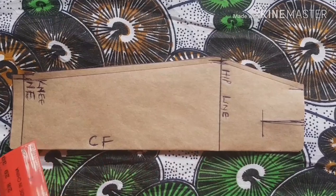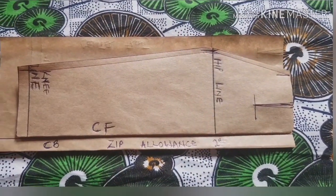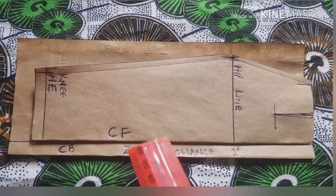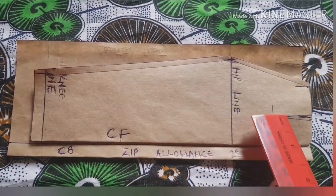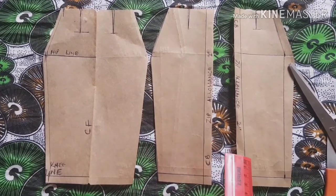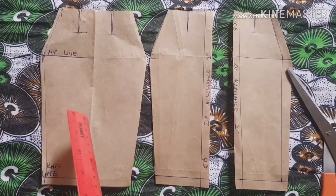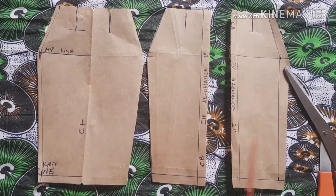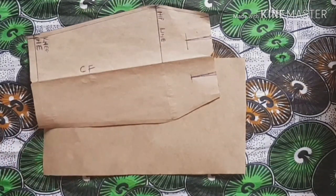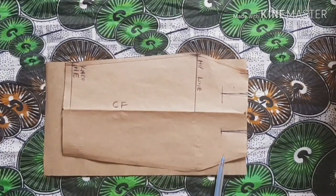Now that I've cut out the front panel of the skirt, I'm going to use it to cut out the back side of our basic skirt. I've marked out two inches for my zip allowance and slits, and this is the center back. I'll place my front panel across that two-inch zip allowance, trace it on the same paper, and cut it out. Once done, apply the dart to the back of the skirt. Now we're going to cut out the front panel on fabric — get a piece of fabric, place your front panel, and trace out the sides.